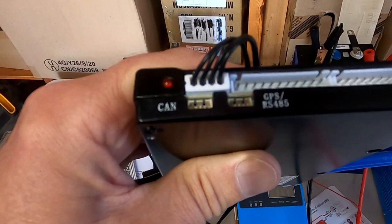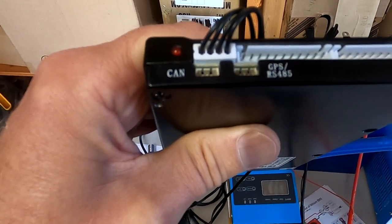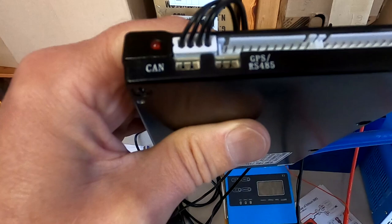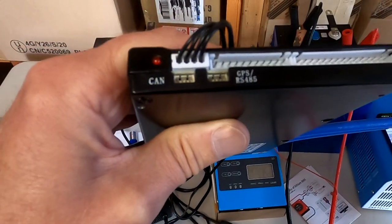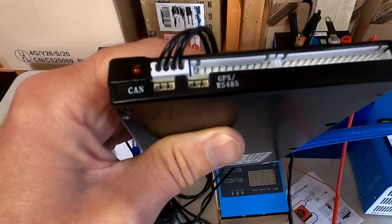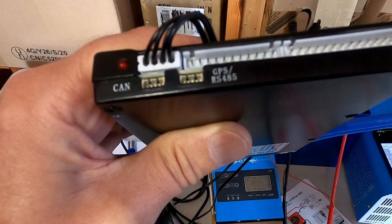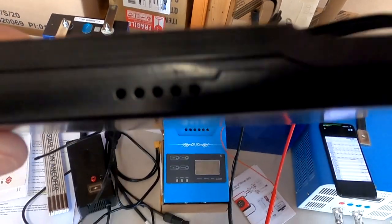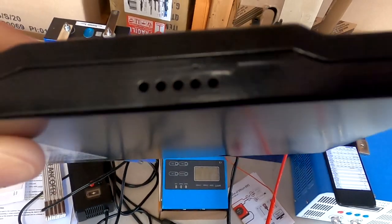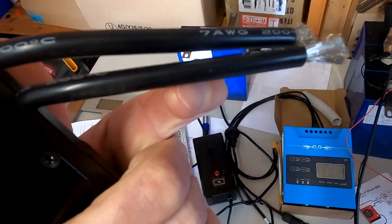The temperature sensors are for over and under temperature disconnection protection. Then we have two communication ports underneath the temperature sensors — on the left is the CAN bus, and on the right is the RS485 connector. This will come in very handy when we connect the BMS to our Victron gear to read out state of charge and single cell voltages.